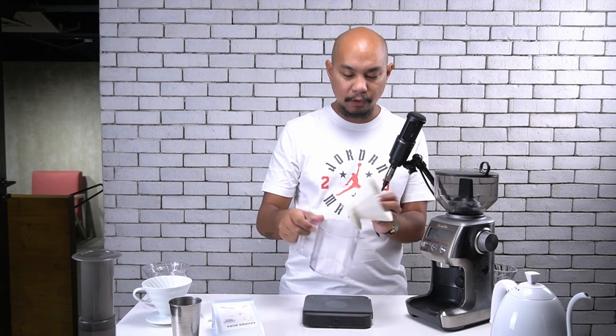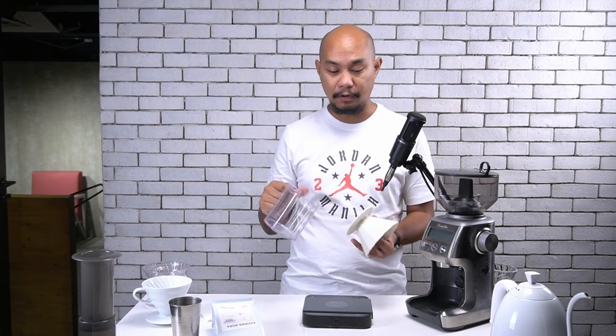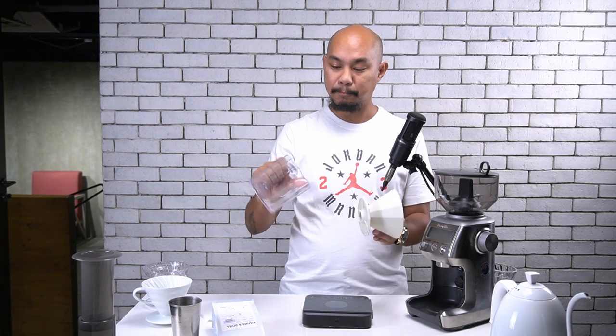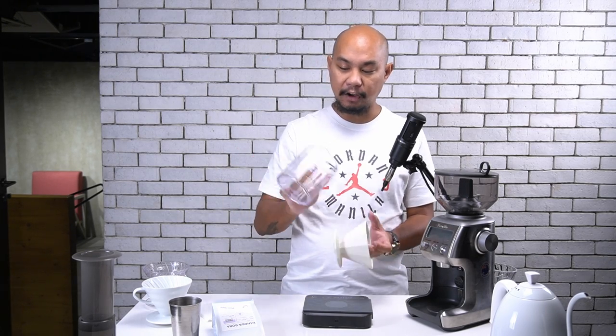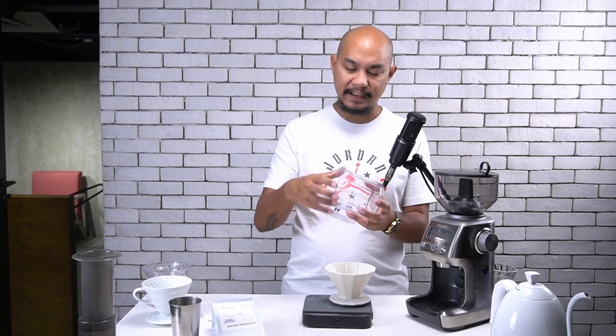When they sent this over, I actually had no idea what it was until I opened it. The box is very nondescript and we have an unboxing video you can check on our channel. But when I opened it up, I was very much intrigued on how this thing would perform. It's been about two weeks since we got this in, and after putting it through its paces, I have thoughts.